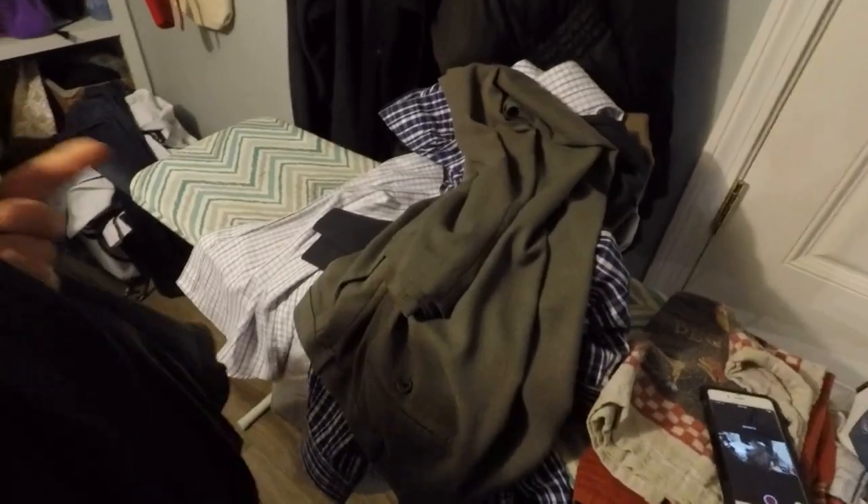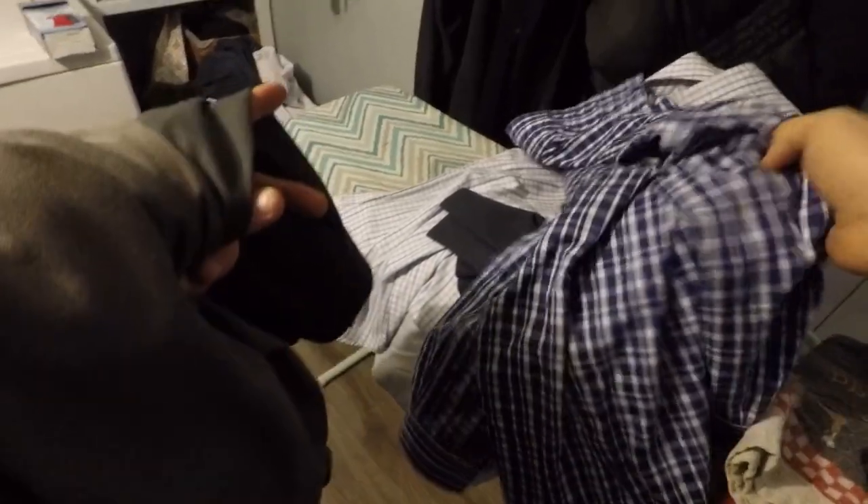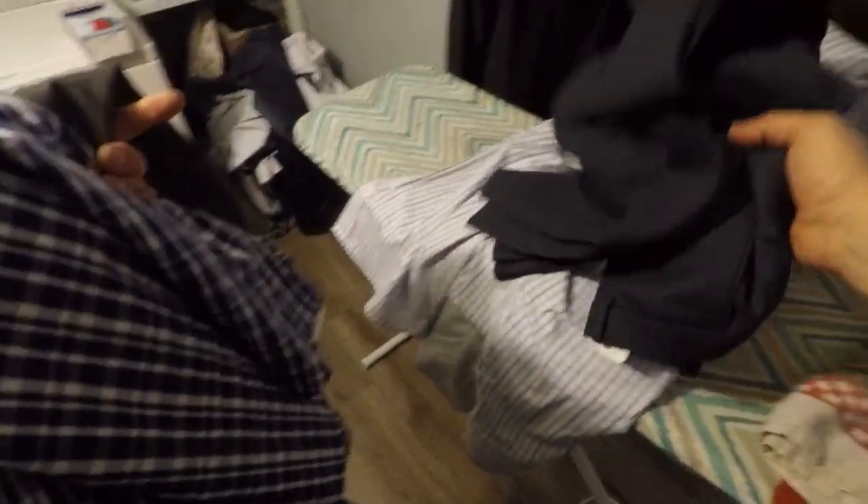Bottom line is, as you can see, here's a button-up shirt you're going to wear to the office, and here's a pair of pants you're going to wear to the office. What I'm going to do is count out about five garments — three shirts and two pairs of pants.